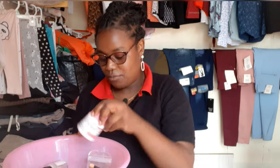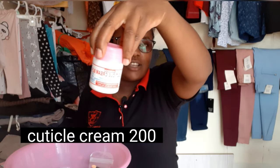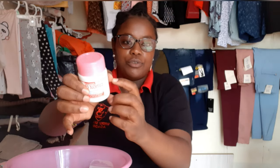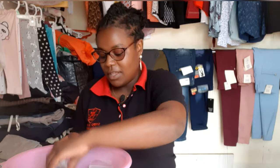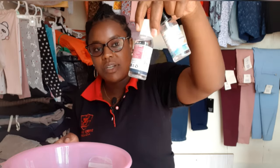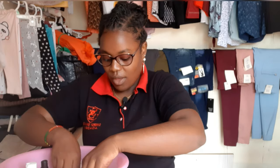I have put some things inside here — this is a cuticle cream. You apply it on your cuticles when you're doing nails to soften them. This is sanitizer. I have another sanitizer here — this one I didn't buy, it was a gift given at Trademark Hotel.